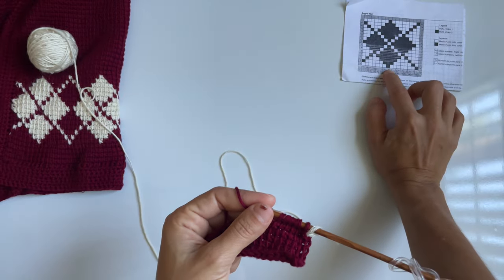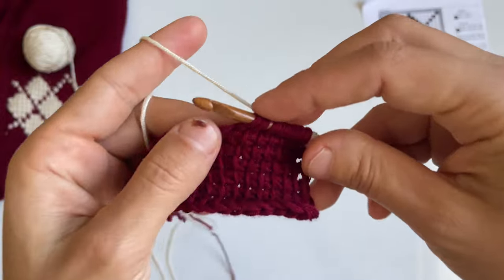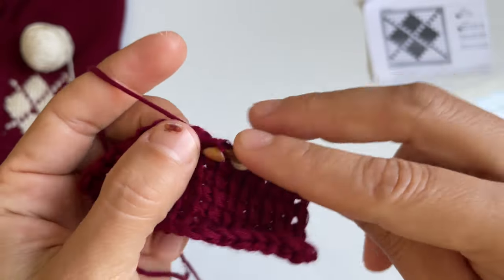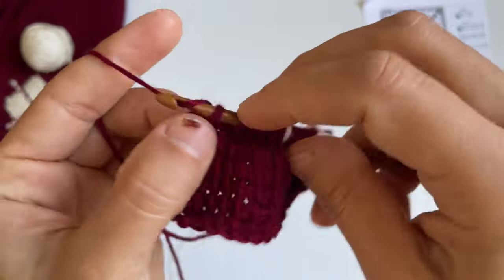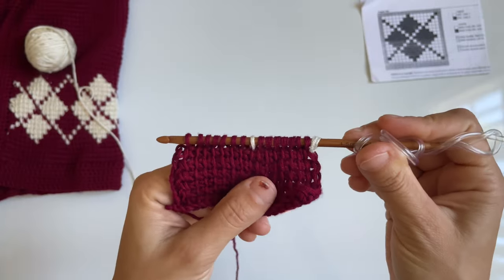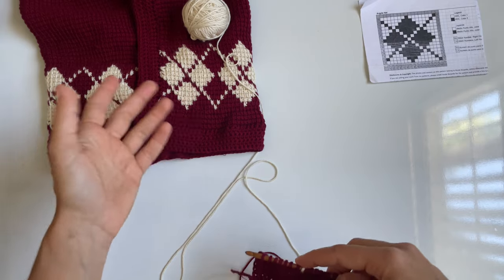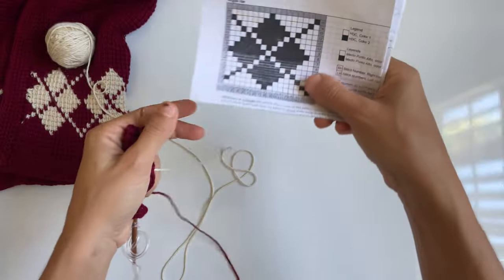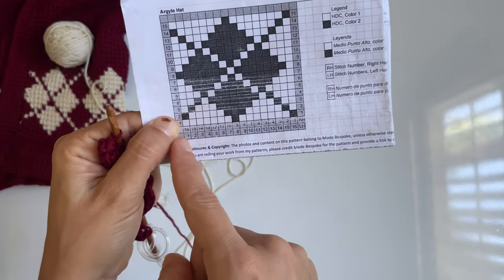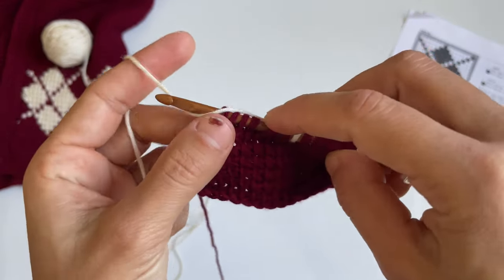We have one color switch to white and then another seven stitches. So we drop the burgundy, pick up the white, crochet one stitch, drop, pick up burgundy and do seven. You would repeat this as many times as you need to complete the width of your cardigan or the length of your chain. Once you complete these seven stitches, begin right back at the beginning of the chart. When you get to stitch number 16, go back to stitch one, which is a white one, switch color and repeat.